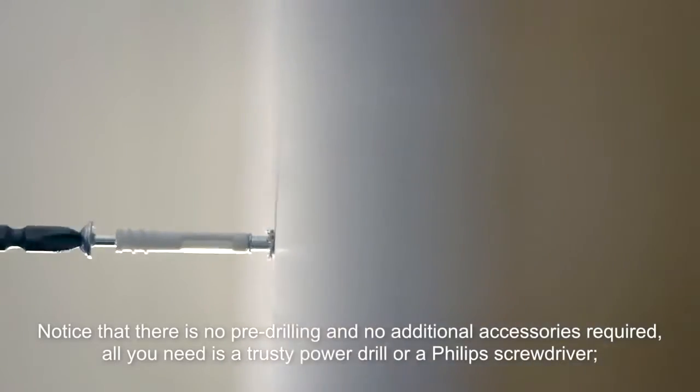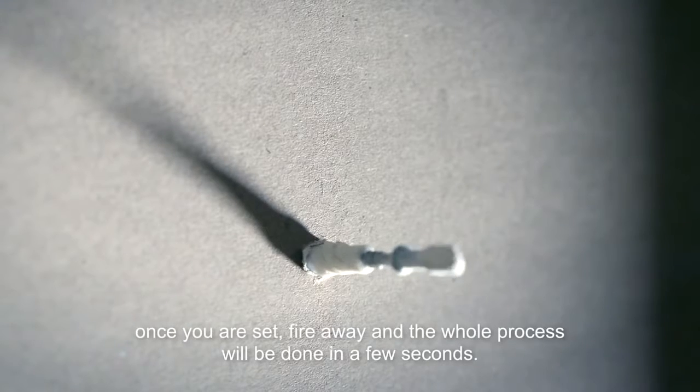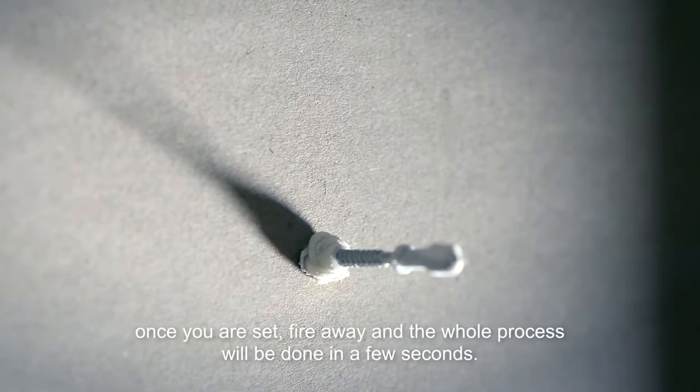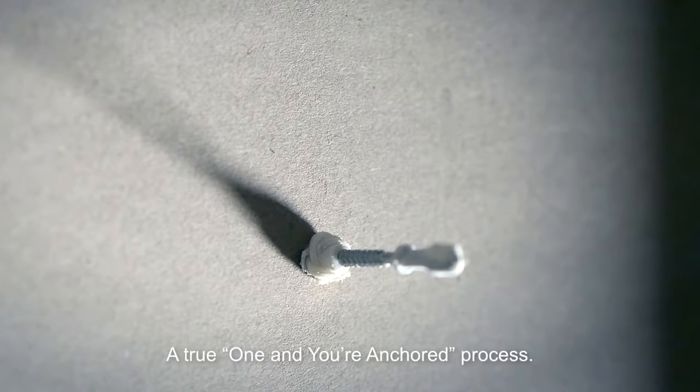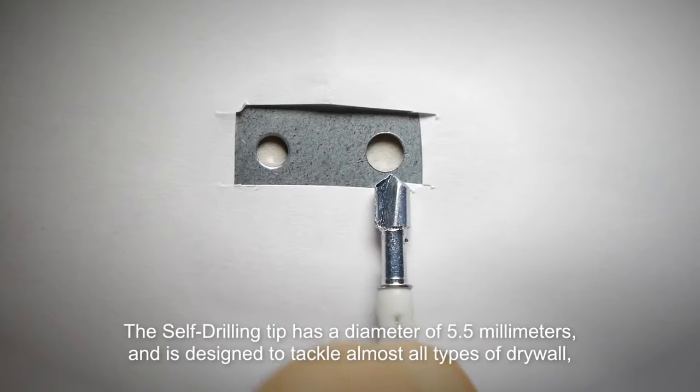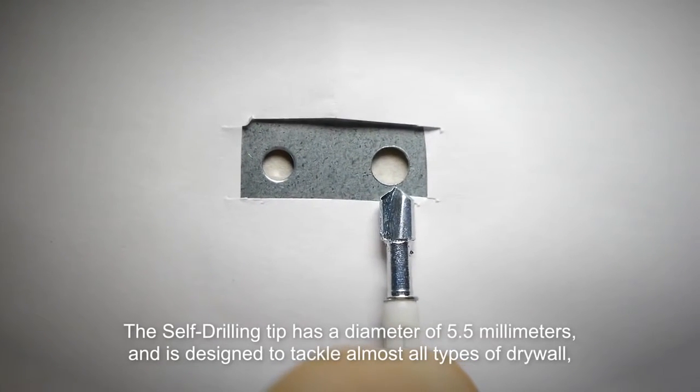All you need is a trusty power drill or a Phillips screwdriver. Once you are set, fire away and the whole process will be done in a few seconds. A true one-and-done anchoring process.